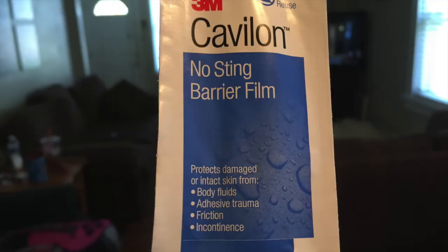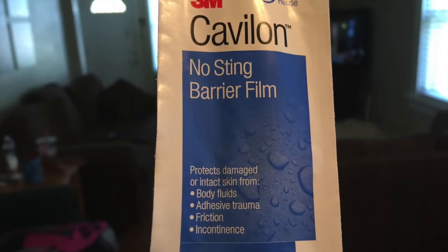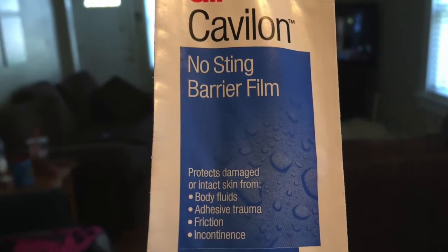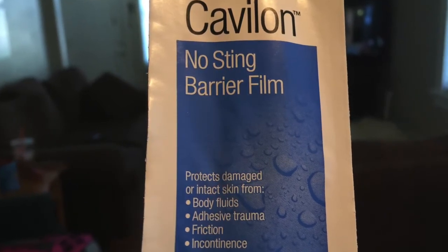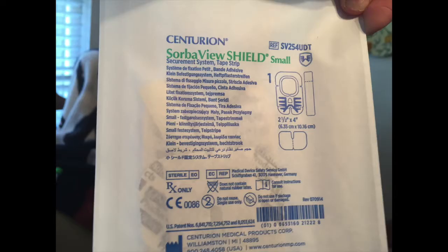This is no-sting barrier film. It helps your skin not sting when you take tape off, and it's very important for me especially because I get very raw when the tape gets taken off my skin.